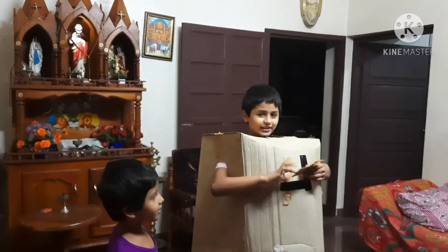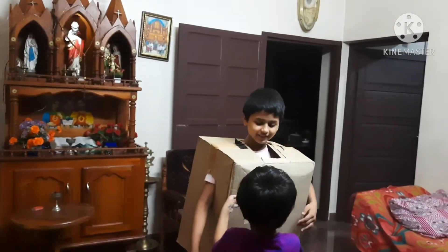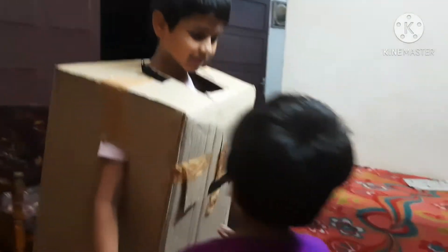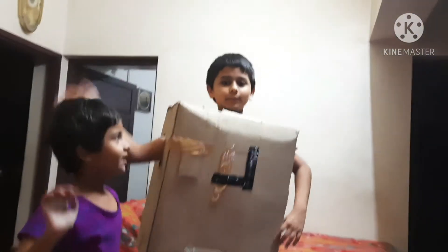I made it out of cardboard because we had a lot of cardboard, so we made it. My father bought a basket to keep clothes, and we had a lot of fun making it.